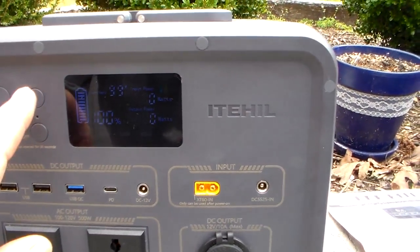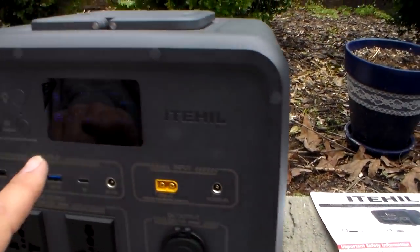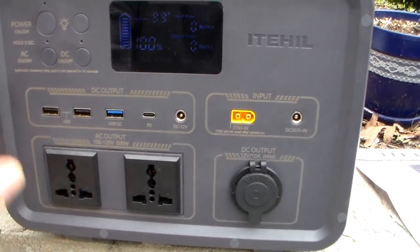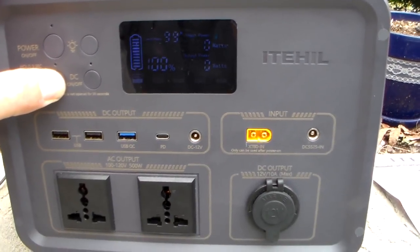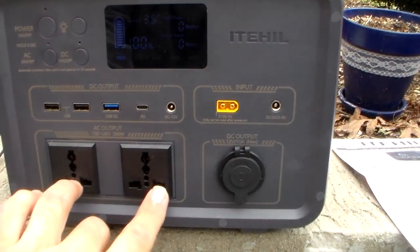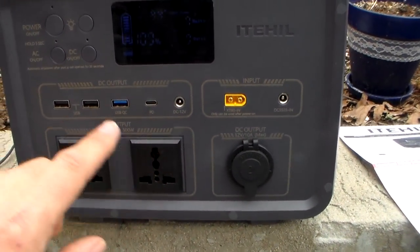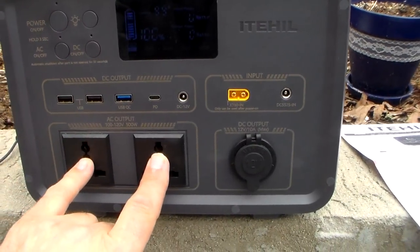It does have a light on the side — pushing that button turns the light on, which is nice. Now to turn your AC power on, you have to push and hold for three seconds: one, two, three. And now you can use your two outlets. This button has to be turned on, so remember that.